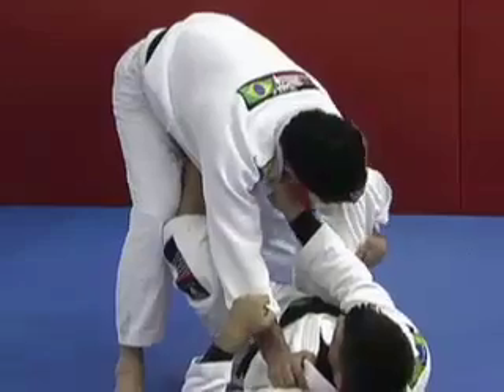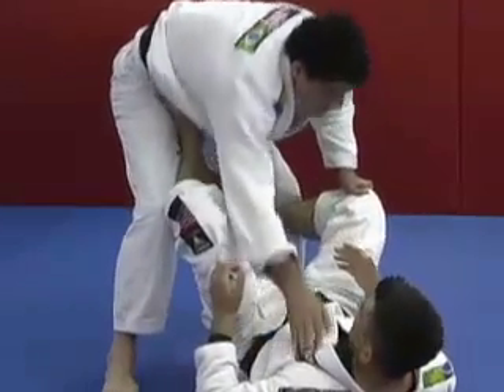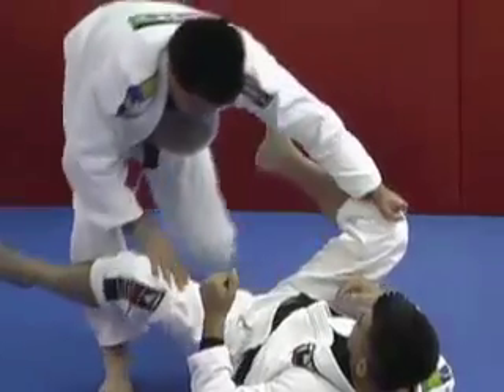As you do that, you can easily push and make a hook, and I can't — I have to let it roll. That's one option. Two — and a half guard.